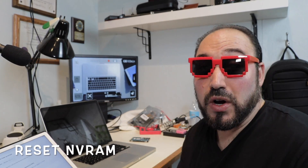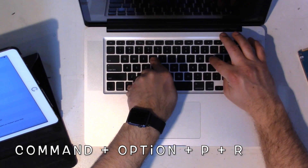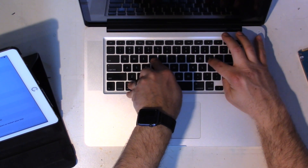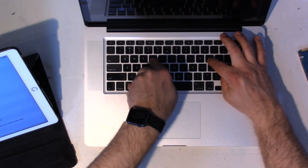The next thing is to reset the NVRAM. Make sure the computer is off. Then hit Command+Option+R+P — it's like a game of Twister — hold those keys down, then power it on and hold them until you hear two chimes. After the second chime, let go.